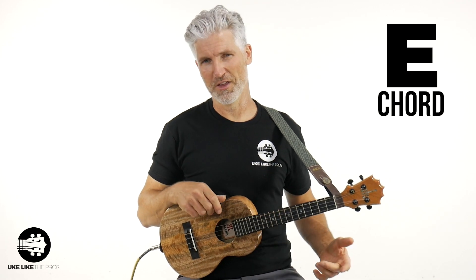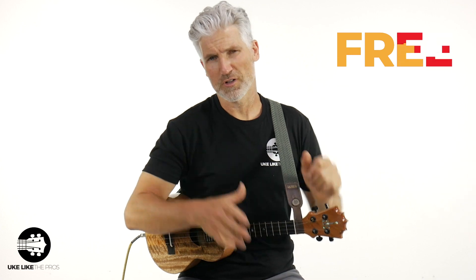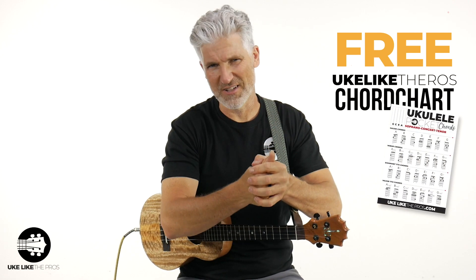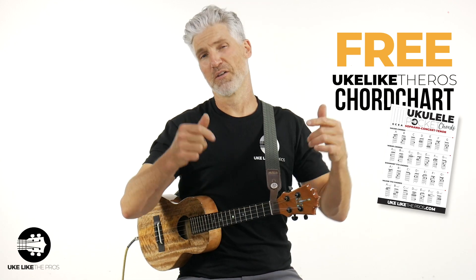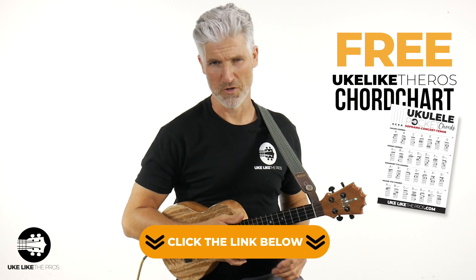I'm actually going to give you two versions of this today. I have something special for you — I'm going to put it in the link below: free Ukulele to Pros chord charts. It's going to have all the foundational, fundamental, essential chords that you need — some major, minor, and seventh chords, some sus chords, some bar chords. Go get that, it's totally a free gift from me to you.